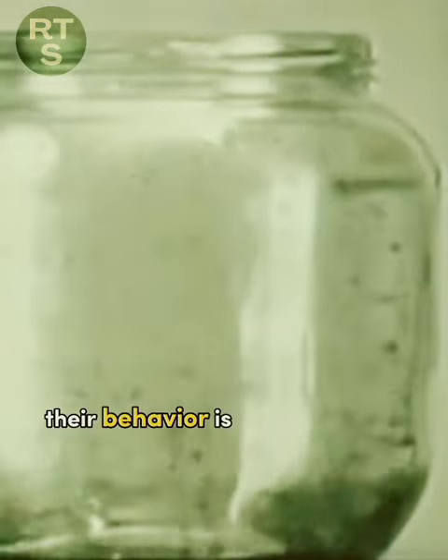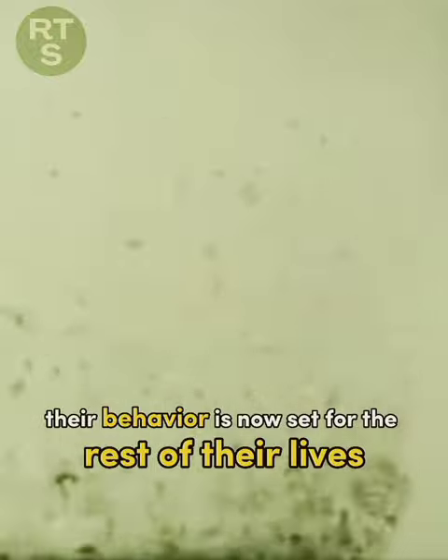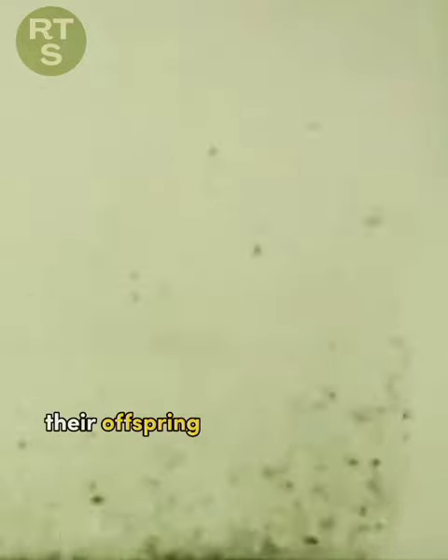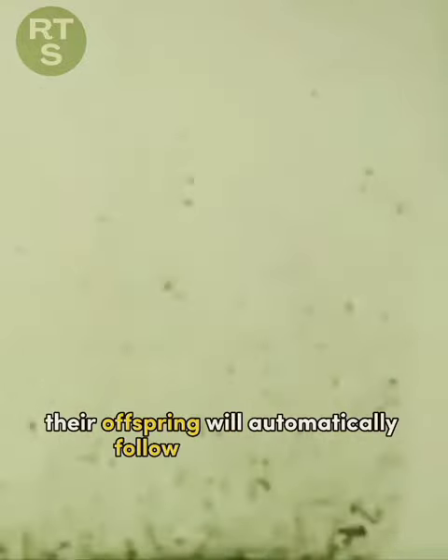Their behaviour is now set for the rest of their lives. And, when these fleas reproduce, their offspring will automatically follow their example.